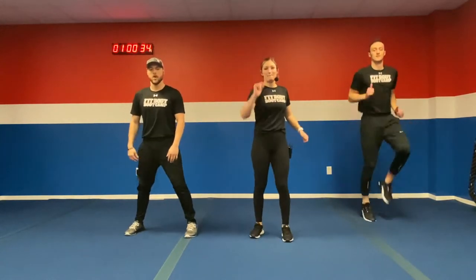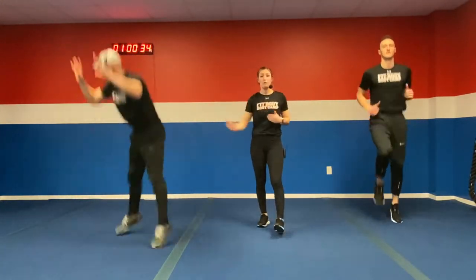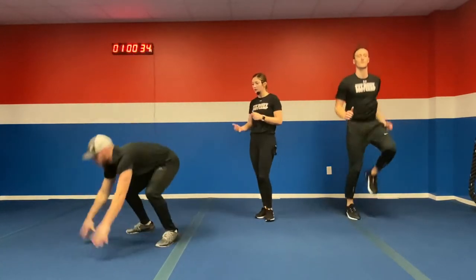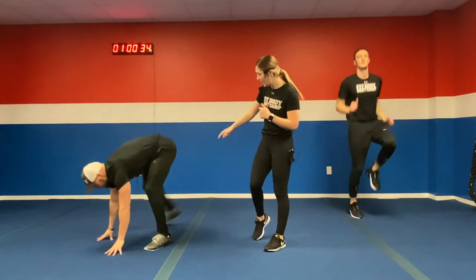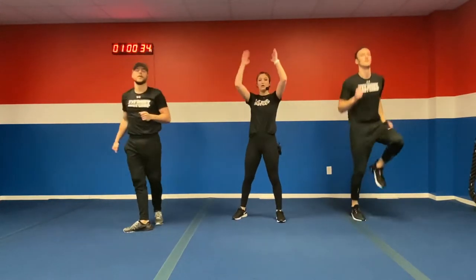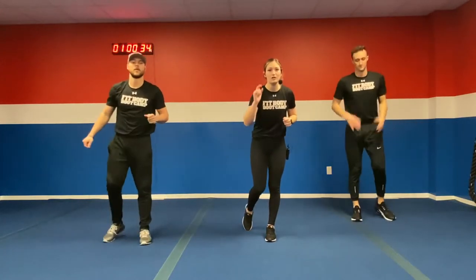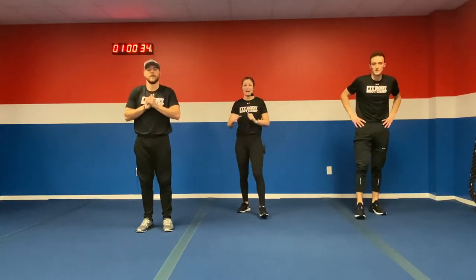We got burpees. Bring those feet out narrow, forward wide, getting that nice hop. Go as quick as you can. To modify, you can either step it on out, step those feet back narrow, forward wide, or we can hit those full body extensions — hit the ground and bring those arms on up. We do have a starter and a finisher, and we're going to get this workout going.